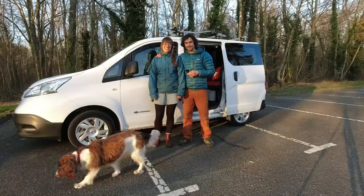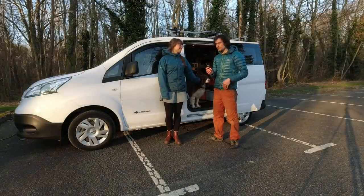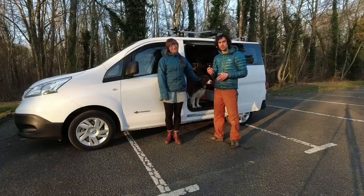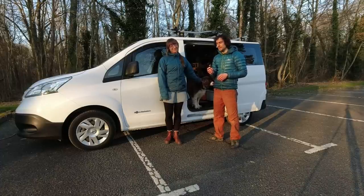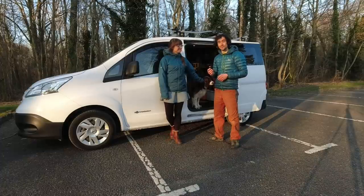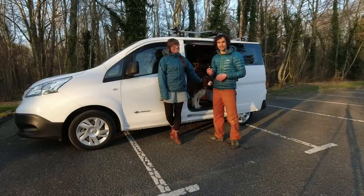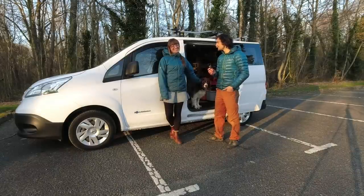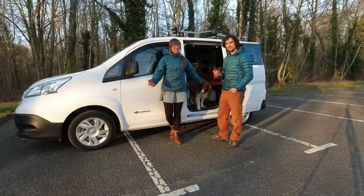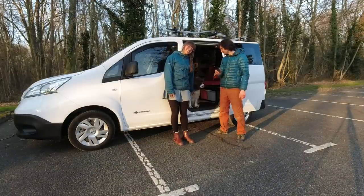Thanks for watching this video about our fully electric Nissan ENV 200 conversion to a camper. If you'd like to find out more, we've done a full conversion video and blog post with lists of everything we used on my website Zero Carbon Adventures. Also check out Glen Hudson on YouTube and Twitter. For details about driving an electric vehicle on trips to Europe — including Spain — check out 'Happy Electric Driving' on YouTube.